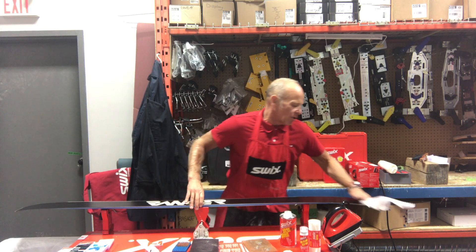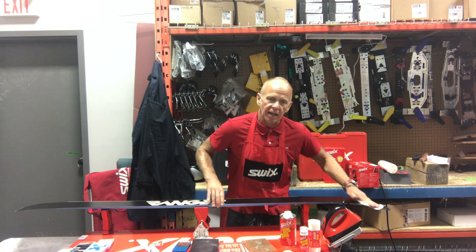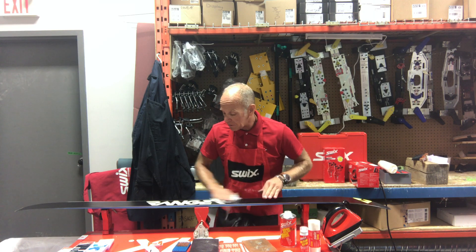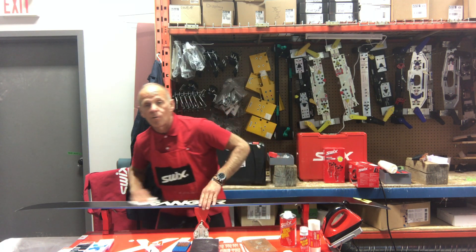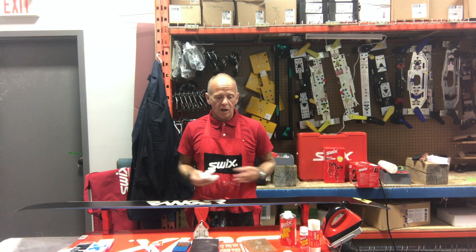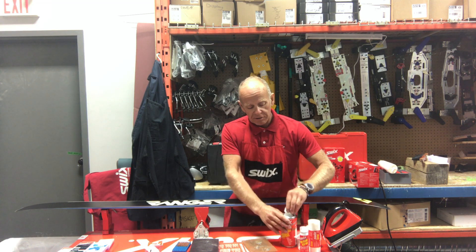Swix's base cleaners are non-toxic — they do not harm the base or the Ptex in any way, shape, or form. Feel free to apply this material to your ski or snowboard liberally if you want, but it's important before you wax to just let it dry out. That will be our pre-wax segment, and we'll get back to you with actual waxing.